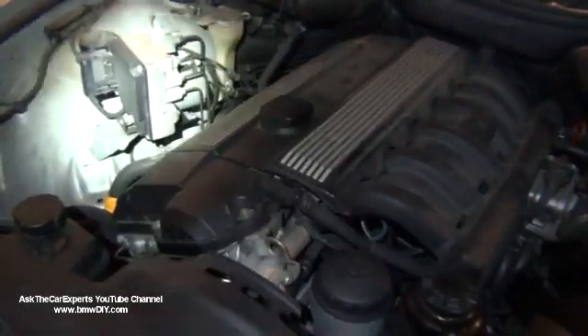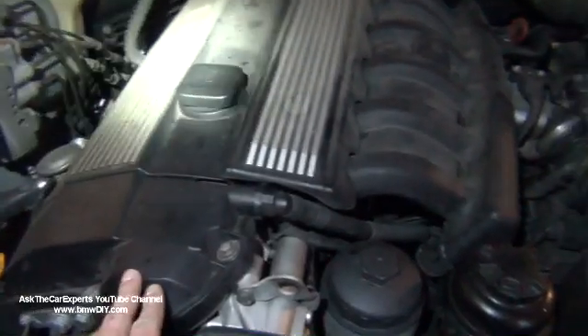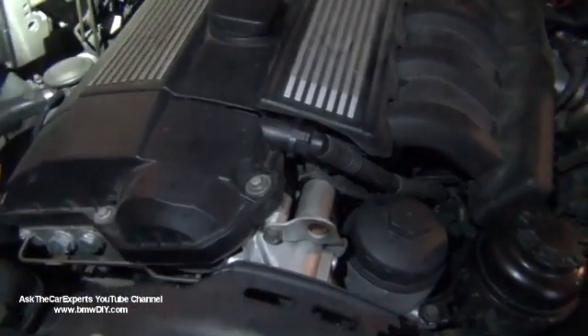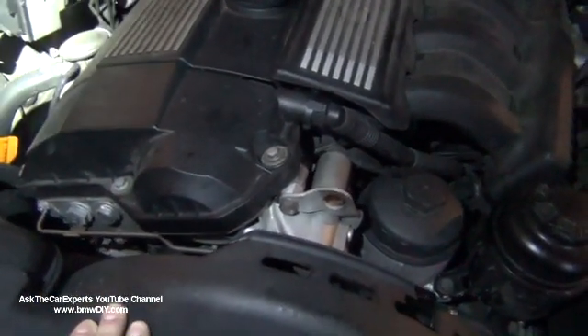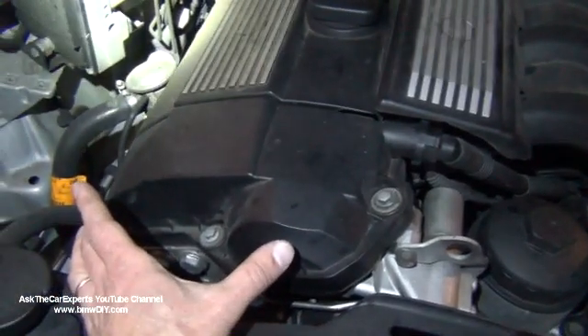The M52 engine only has single Vanos. You can tell because you only have Vanos on the intake side. This hump right here is for the Vanos unit on an M52TU or an M54, which has dual Vanos and has a whole Vanos unit in the front.